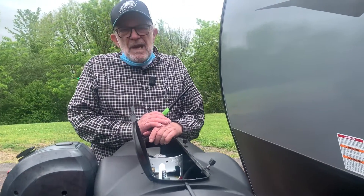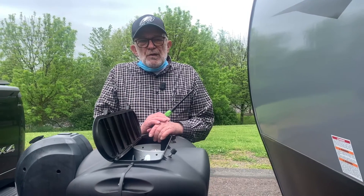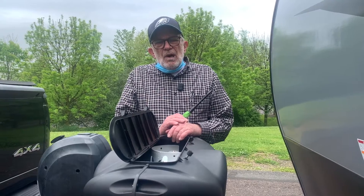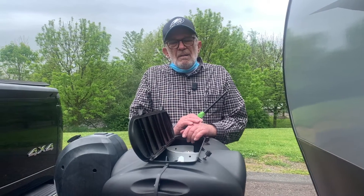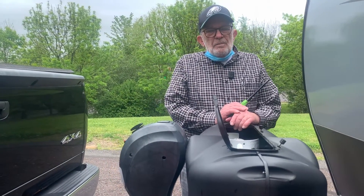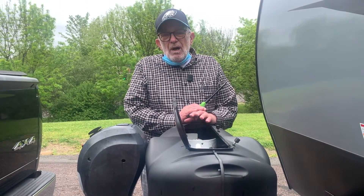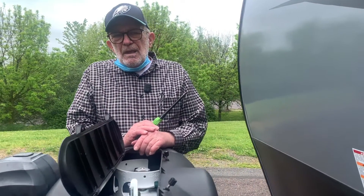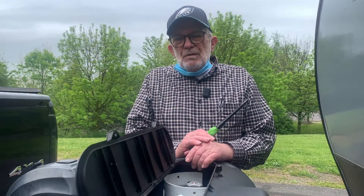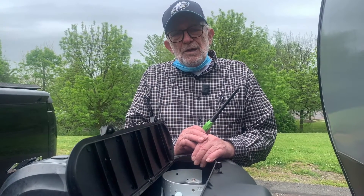Your propane is used for several things in your trailer. It'll be used for your heat, for your refrigerator when you are not plugged into electric, and for your stove. The biggest consumer of the propane is heat. So if you're out and not using the heat, you should be fine for a long time before you'd have to refill them.